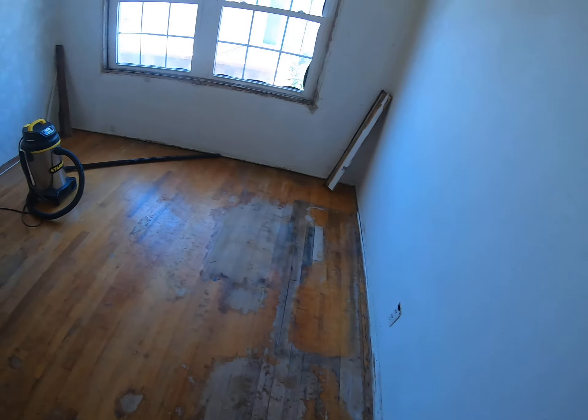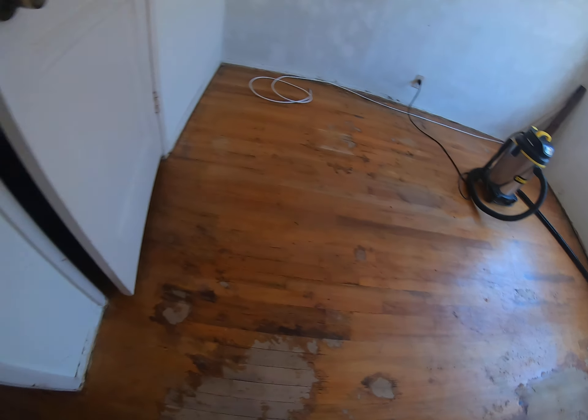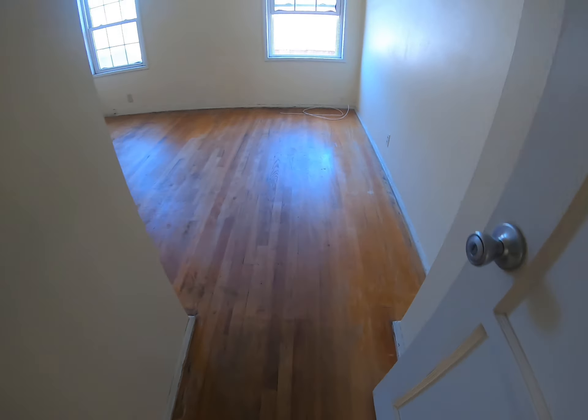In here I got all the screws up — I didn't do it before. I got all the tack board up and all the staples. Same in this room; the closet's done as you can see. I got all the tack strips up.